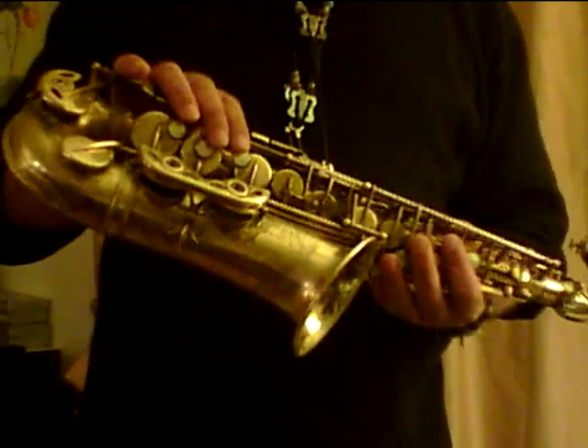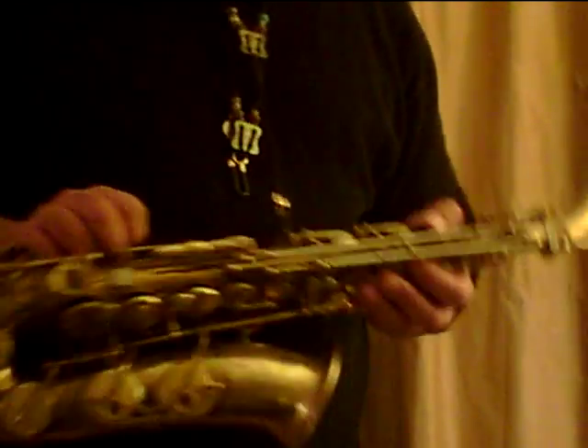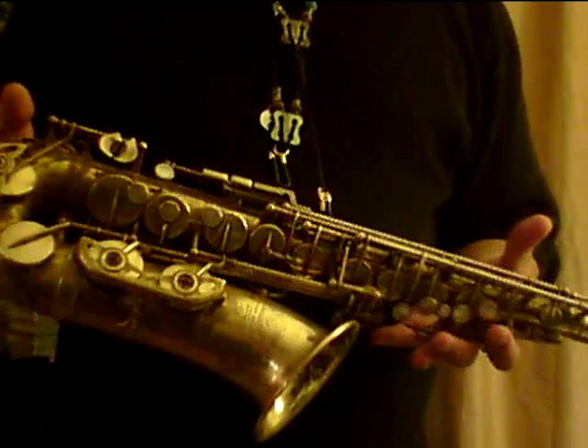Okay, Selmer Mark 6 Alto, serial 106021 — great shape, absolutely. There's no dents, no soldering, pads are in great shape.